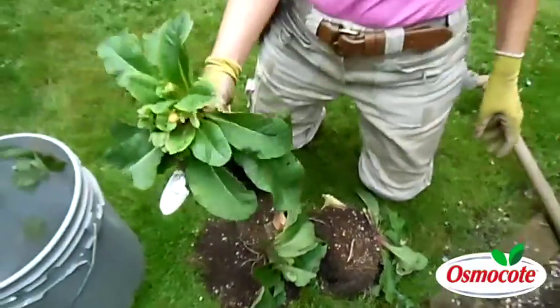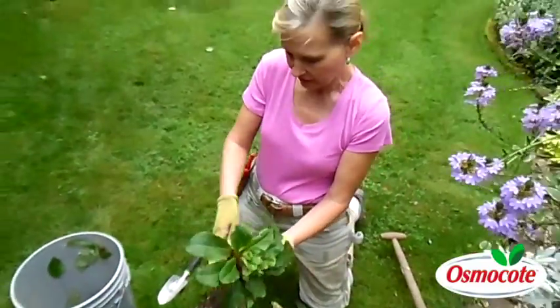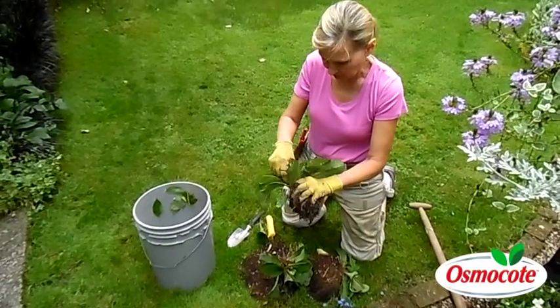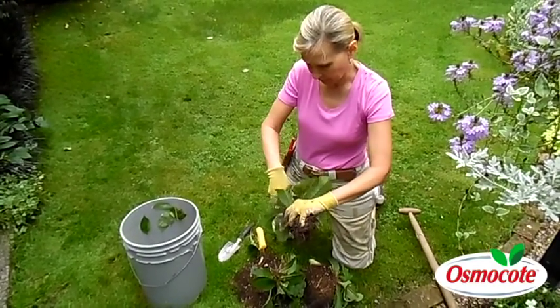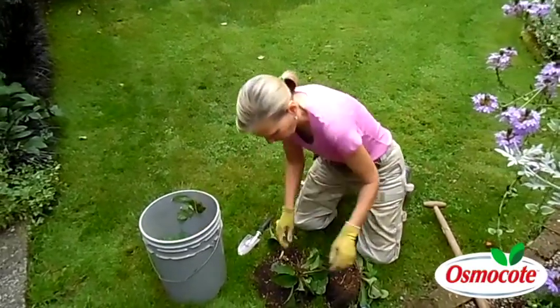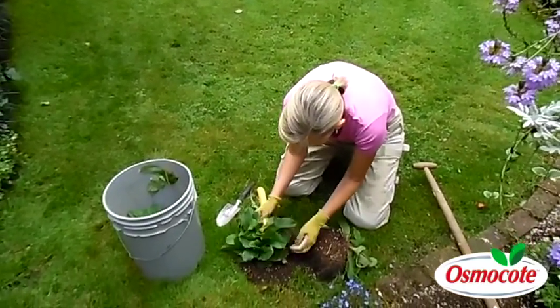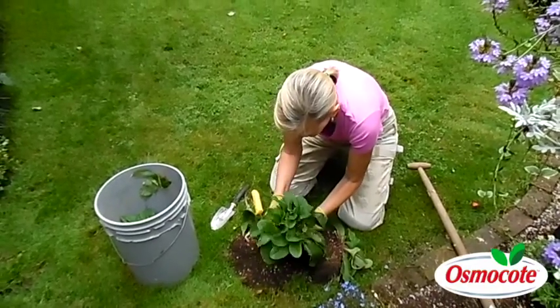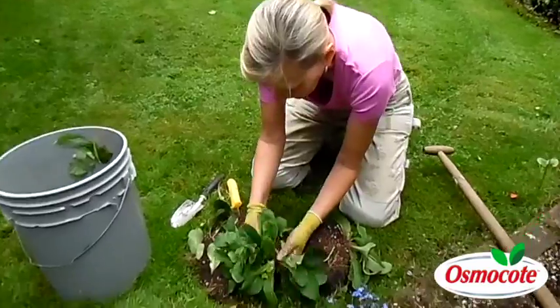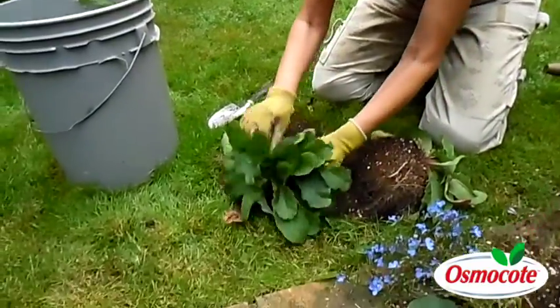So now this plant's going to be replanted. I'm going to go ahead and take off the lower leaves. I'm going to check it for slugs. Flowers have already bloomed. I'll move this to another shaded part of the garden. This one looks good — pull off the lower leaves. Oh look, I found another spot where I can separate one out.